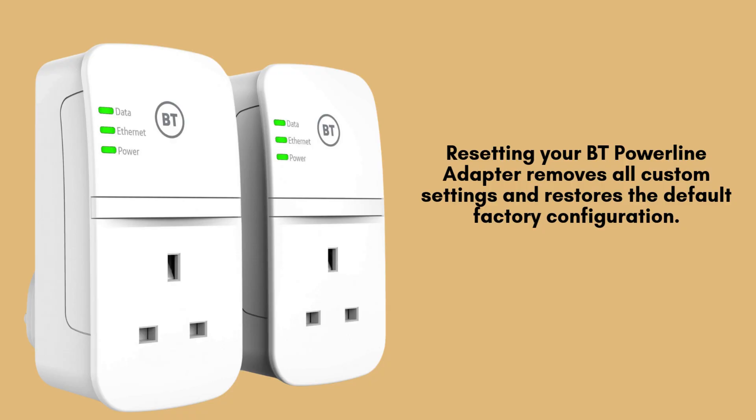Resetting your BT Powerline adapter will erase all your personalized settings and restore the device to its original factory configuration. This means any changes you've made, like custom Wi-Fi settings or pairing, will be lost, and you'll need to set them up again.